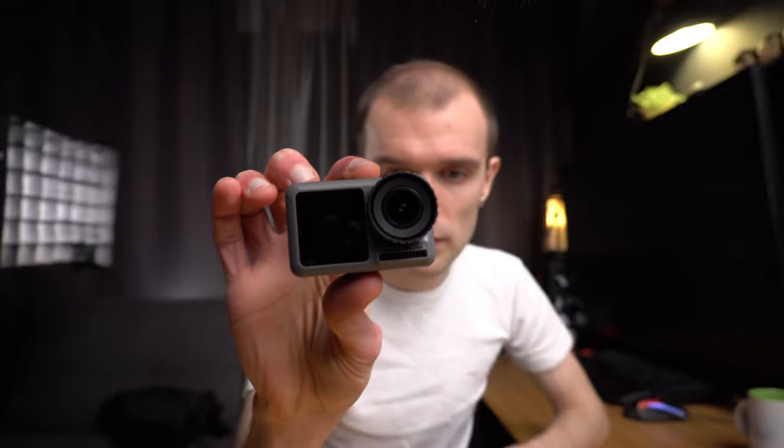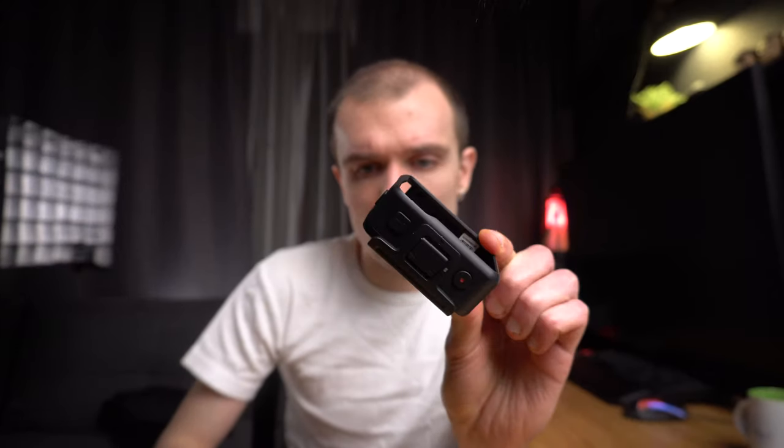What's included with this camera? So this is the bare bones — just the camera, the cage, and a thumbscrew. That's it. And a mini USB-C cable.